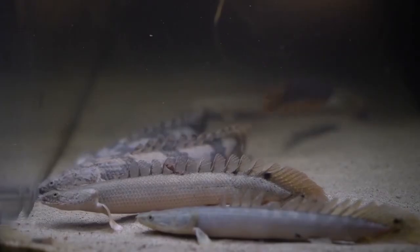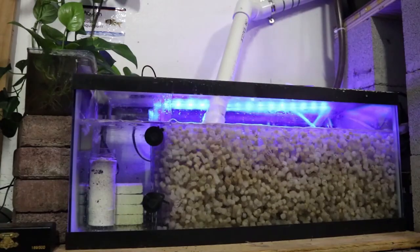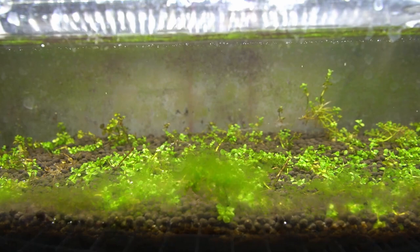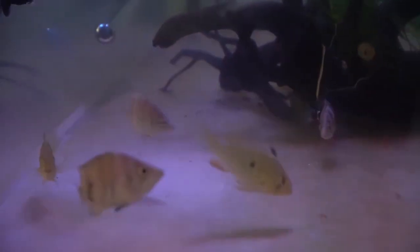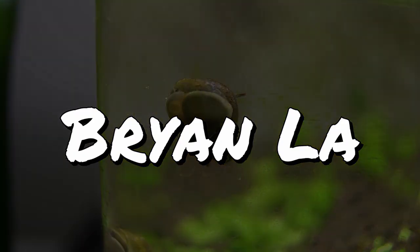My name is Brian and I make all kinds of freshwater fish keeping videos. In this channel I cover things like DIY projects related to the aquarium hobby, along with giving you guys updates on all of my fish. If you like what you're checking out, stay tuned and hit that subscribe button — I appreciate your support. Welcome back to the channel! In today's video we're going to go ahead and incorporate a cleanup crew for my biker aquarium.